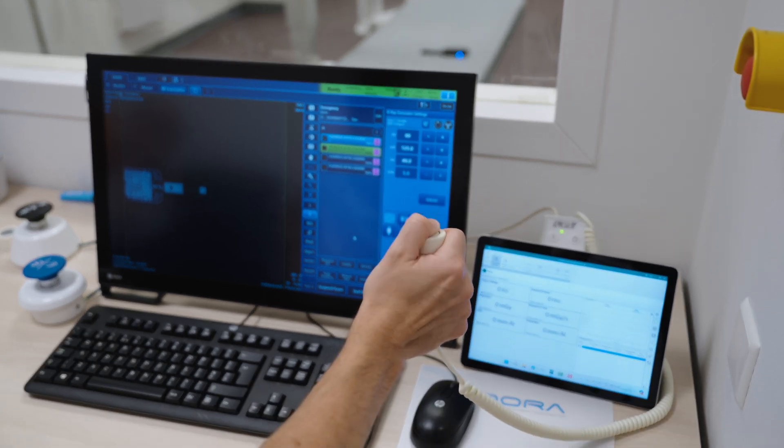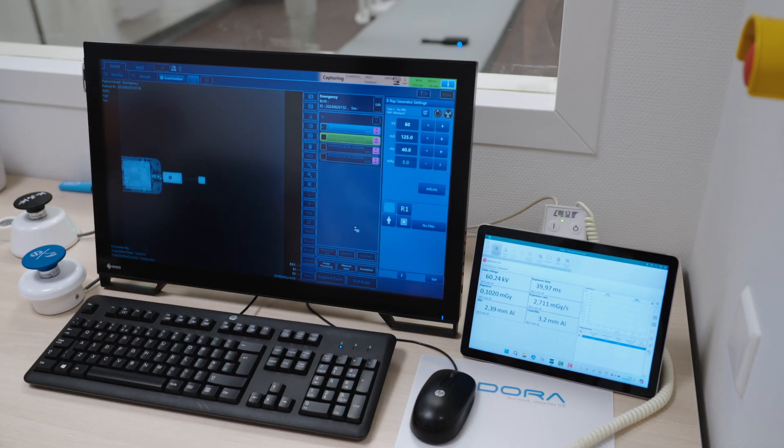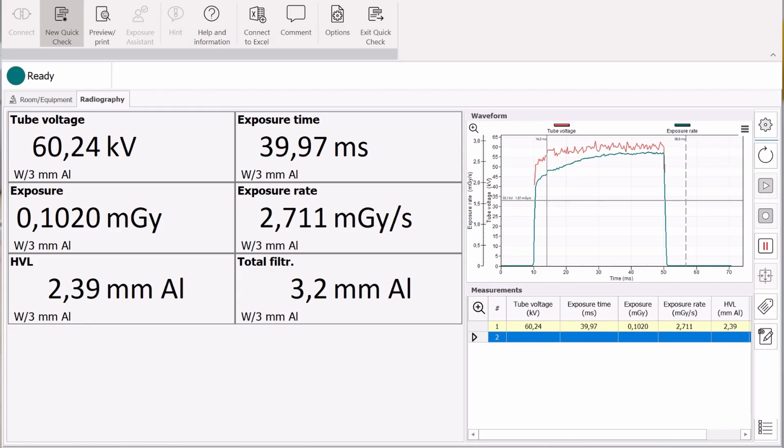Make an exposure on the x-ray system. Values for KV, dose, dose rate, exposure time, HVL and total filtration will be displayed automatically.